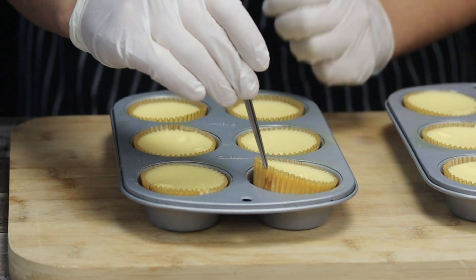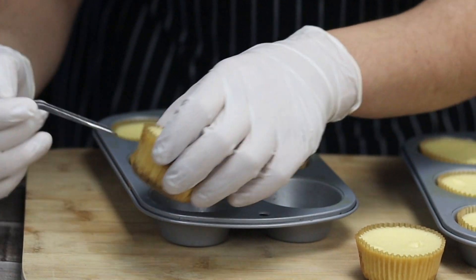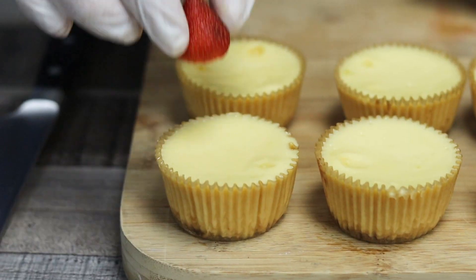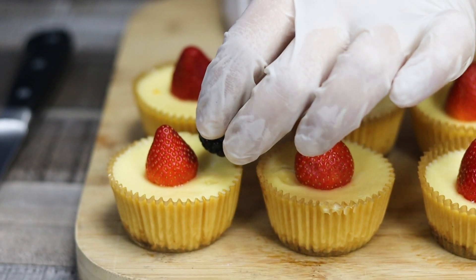Remove them from the oven, cool them down at room temperature for one hour, then place them in the fridge for two hours or overnight. When you're ready to serve, gently remove them from the muffin trays, brush the top with orange marmalade or apricot glaze, and top with fresh berries of your choice.